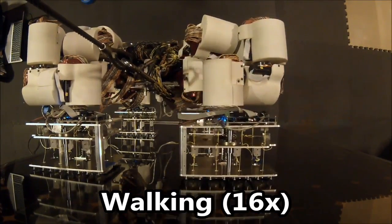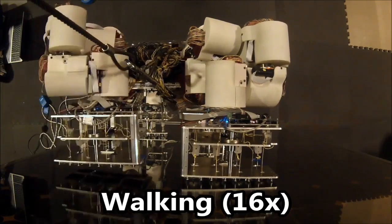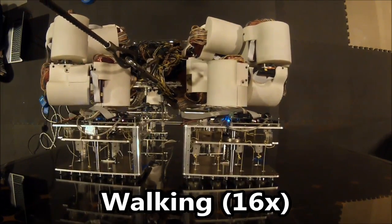We envisioned that with the ability to walk along the outside surfaces of space stations, robots can help astronauts do inspections and maintenance of the space station.